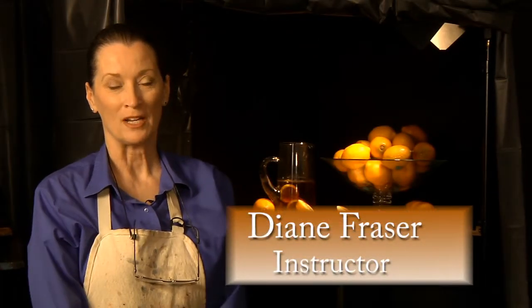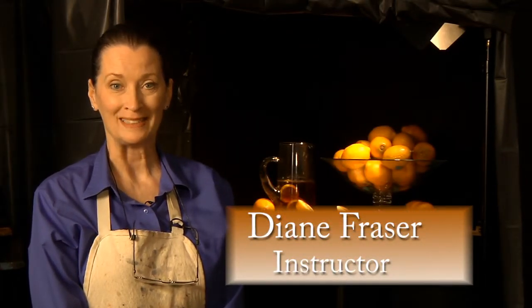Hello, I'm Diane Frazier and I'm going to make a painting for you today. I'm going to make a still life painting of lemons and a pitcher of iced tea.